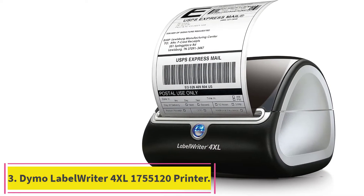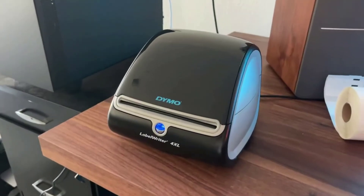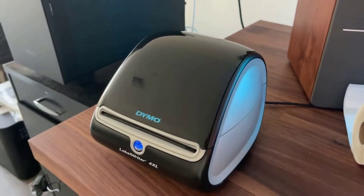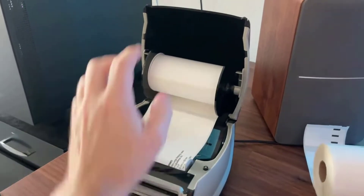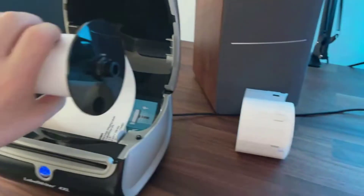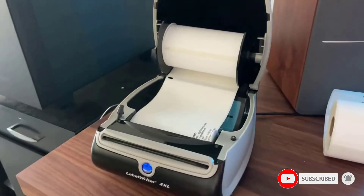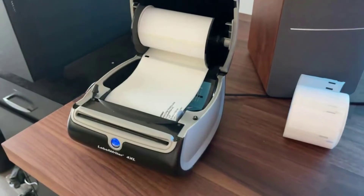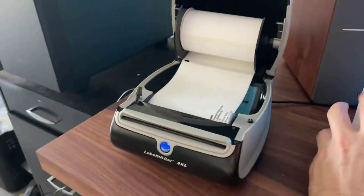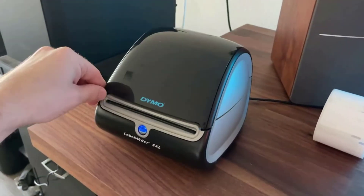Number 3, the Dymo LabelWriter 4 XL 1755120 Barcode Printer. Printing labels as wide as 4 inches, it has crisp resolutions of up to 300 dpi. Designed for 4x6 labels, the Dymo LabelWriter 4 XL is suitable for a wide variety of labels, including pieces for warehouses, barcodes, and bulk mailing. We like this printer's cube-like design with a sleek finish, which will add visual interest to any desk. It comes with Dymo Connect software, allowing hassle-free setup on computers.